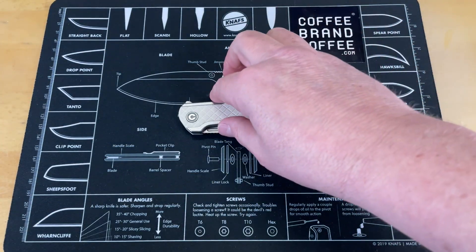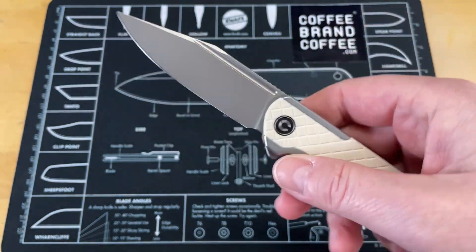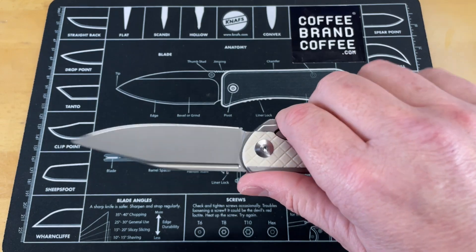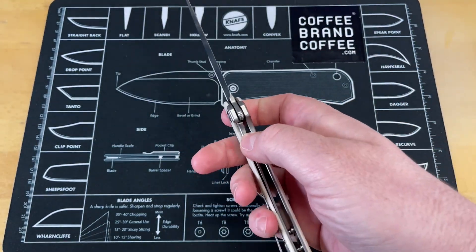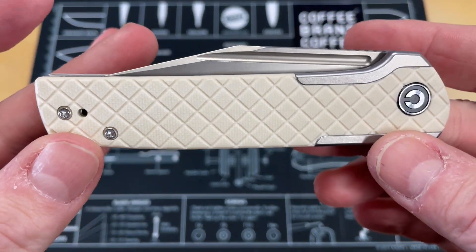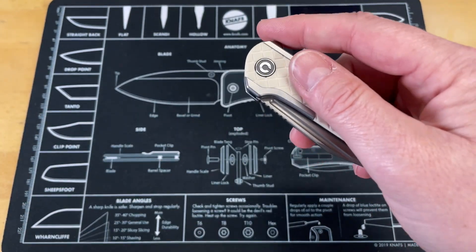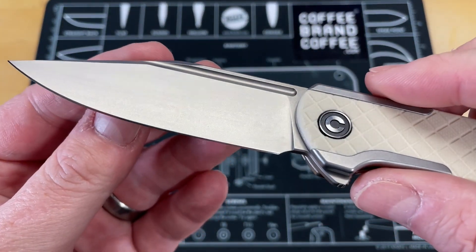Like I said in the intro, this is first day in pockets. I was trying to put this off and do this later — I just could not. First day in pockets on the Civivi Caché. And I am going to tell you, I think this is probably one of the most attractive knives we've had on the channel.